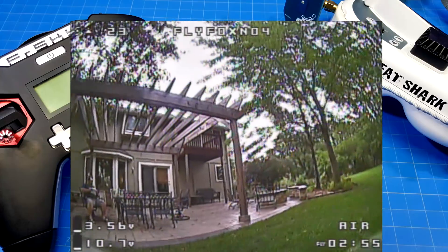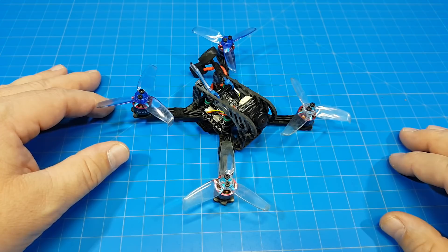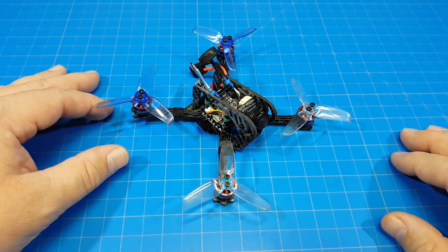That is the flight performance of the T-Motor Racer Star RT11, an 1106 6000 kV motor rated for 2S and 3S. If you have any comments, questions, suggestions, or otherwise, please leave those in the section down below. I appreciate your time and thanks for watching.